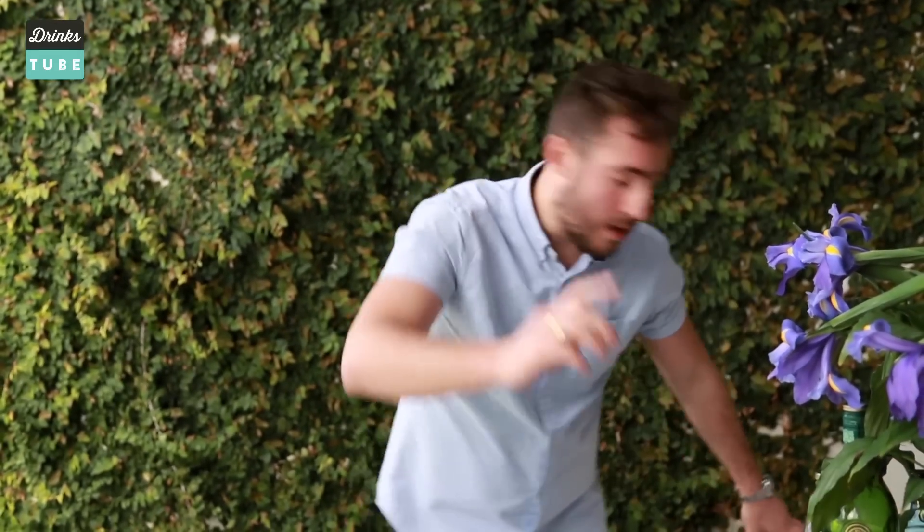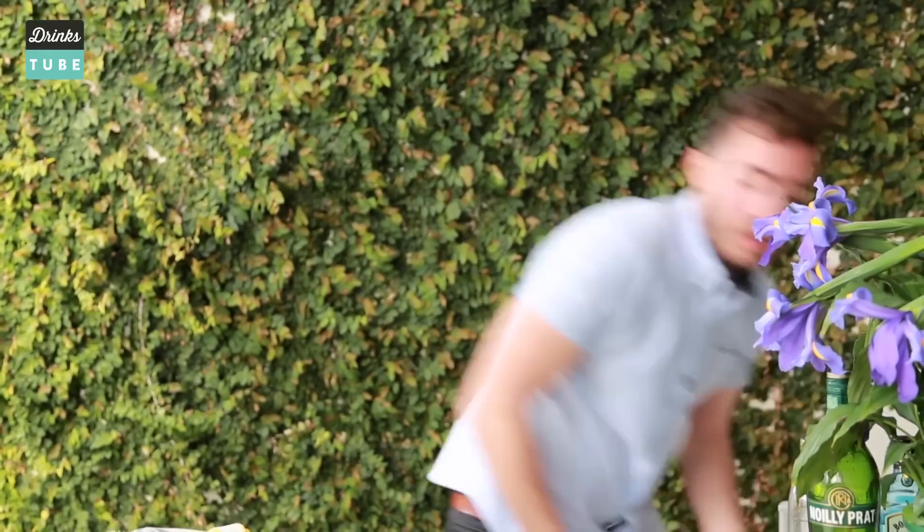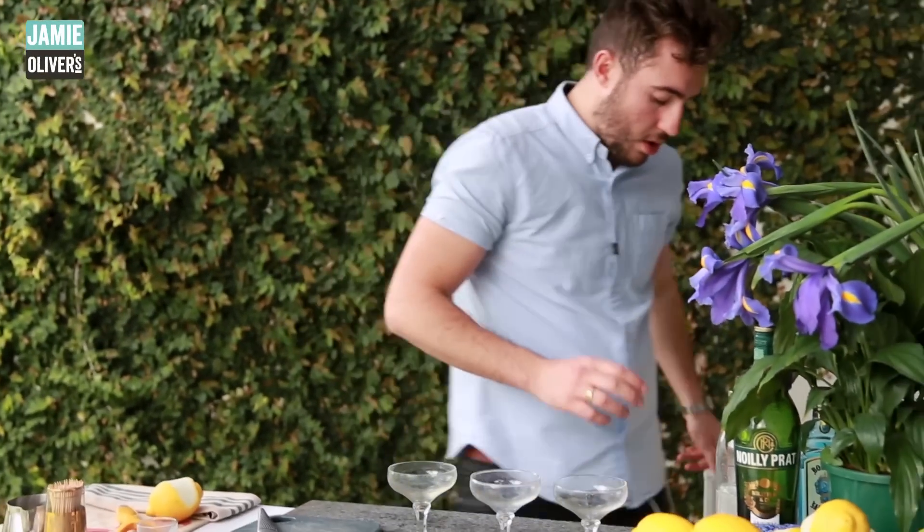We need glassware, guys — straight from the fridge, nice and chilled to keep the glass cold and keep the drink going for longer.